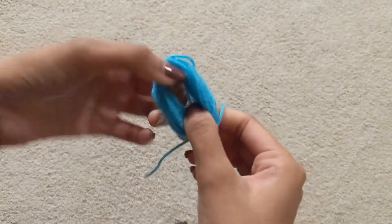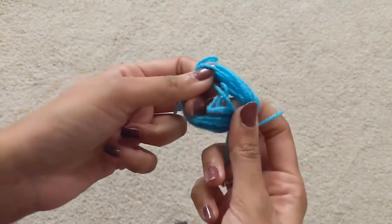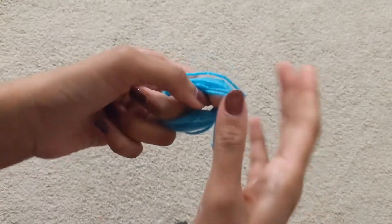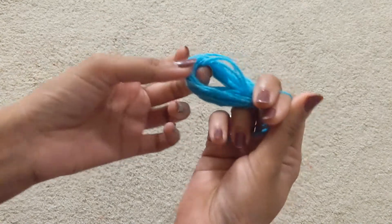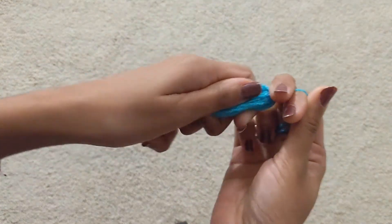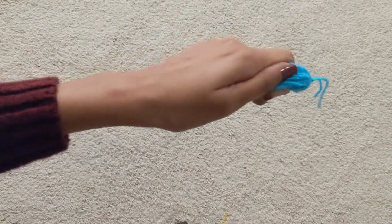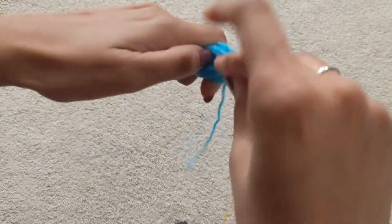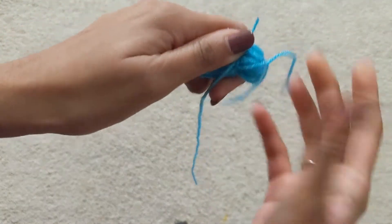Once you're done doing that, you have a sort of a loop going on. To make this into a tassel, you just want to hold it tight and take another small piece of yarn and create a loop by tying the yarn around the top of your bundle.